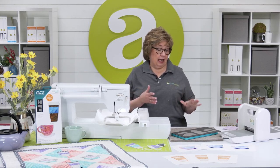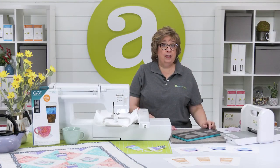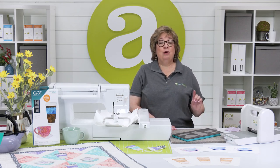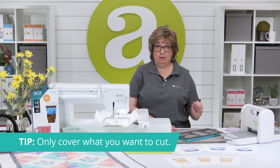Now this die is our limited edition Go Coffee and Tea Medley Die and it will fit in all of our cutters including the Go Me. Here's a little tip for you: you don't actually have to cut every shape on a die every time you cut.